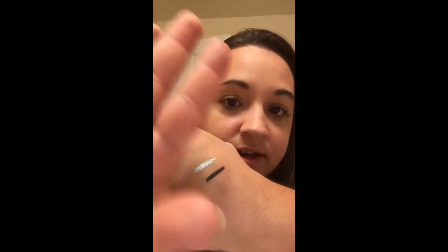You can rub these. You see that? It's not moving. See? Nothing on my fingers.